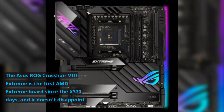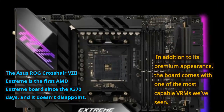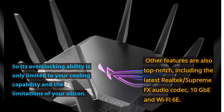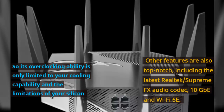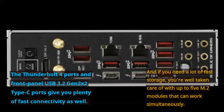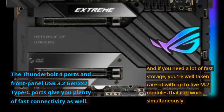The Asus ROG Crosshair VIII Extreme is the first AMD Extreme board since the X370 days, and it doesn't disappoint. In addition to its premium appearance, the board comes with one of the most capable VRMs we've seen, so its overclocking ability is only limited by your cooling capability and the limitations of your silicon. Other features are also top-notch, including the latest Realtek/SupremeFX Audio Codec, 10 Gbps Ethernet, and Wi-Fi 6E. The Thunderbolt 4 ports and front-panel USB 3.2 Gen 2x2 Type-C ports give you plenty of fast connectivity, and if you need a lot of fast storage, you're well taken care of with up to 5 M.2 modules that can work simultaneously. If you've got $800 to spend on an X570 motherboard, the ROG Crosshair VIII Extreme should be at the top of your list.